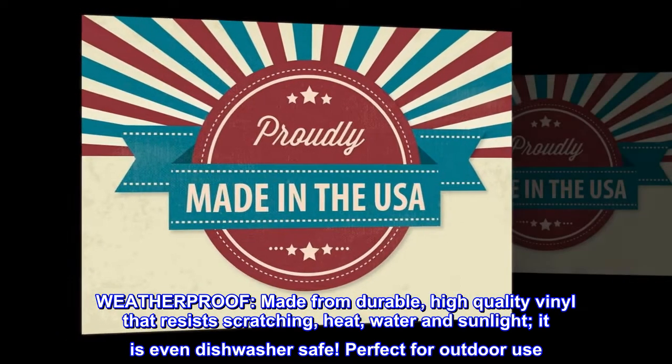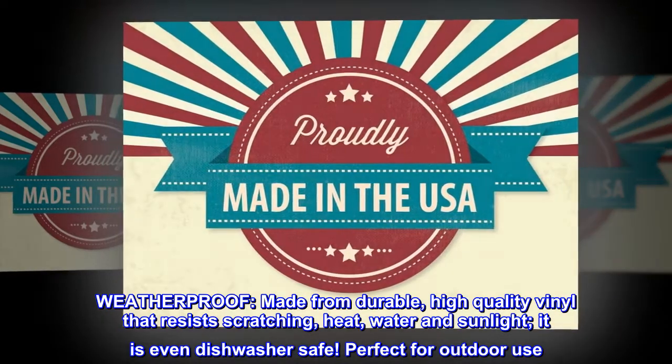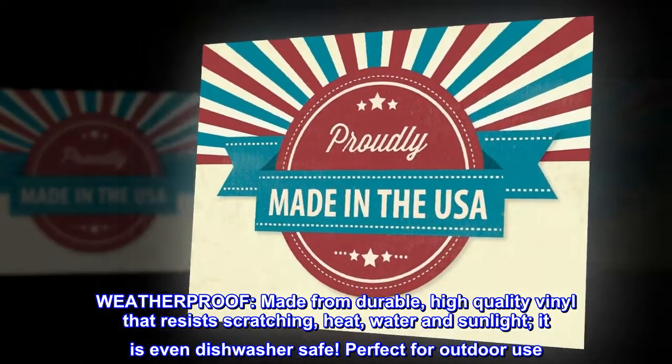Weatherproof, made from durable, high-quality vinyl that resists scratching, heat, water and sunlight — it is even dishwasher safe. Perfect for outdoor use.